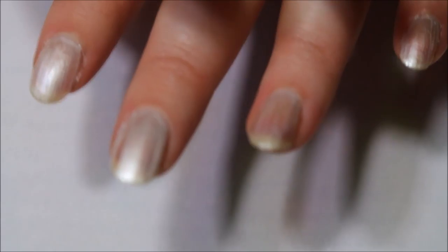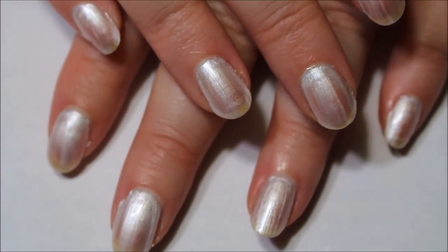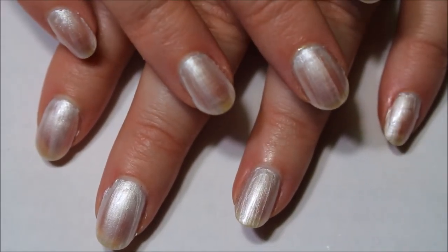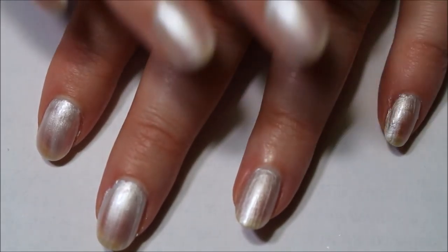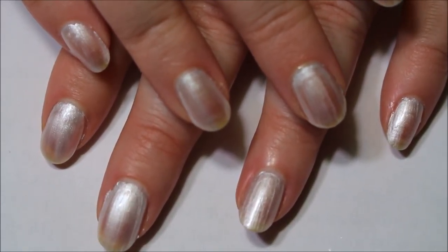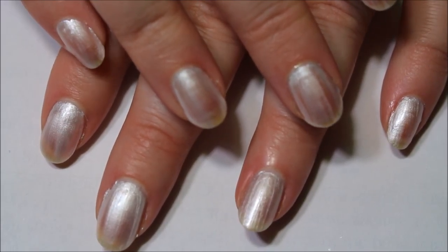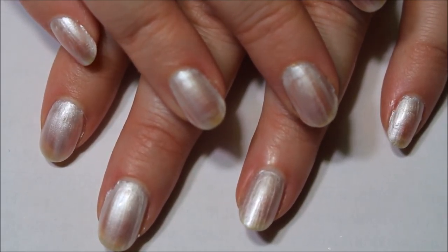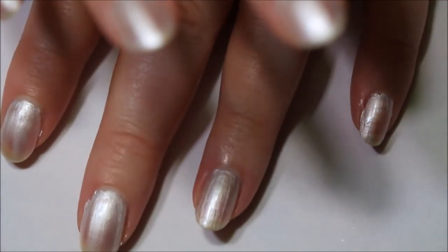I would not call it a perfect one-coat white at all, but it is a good starting point and base coat for the water marble. If everything goes well, you won't see the base coat because there will be a water marble design on top — it will just darken the white and make the green pop.